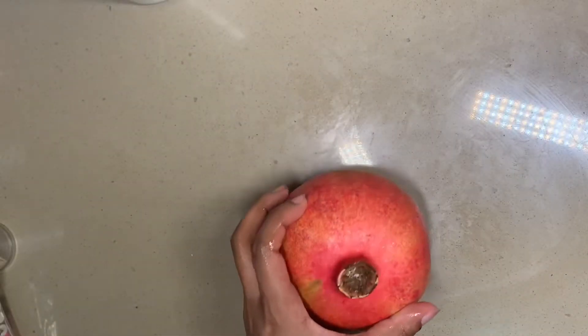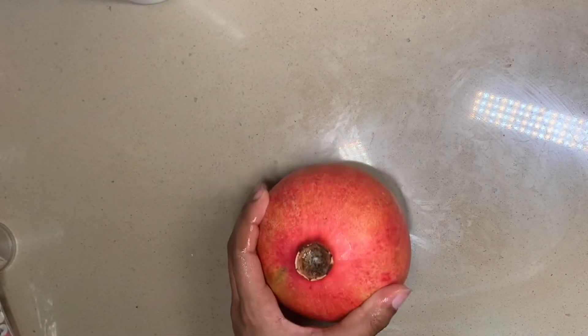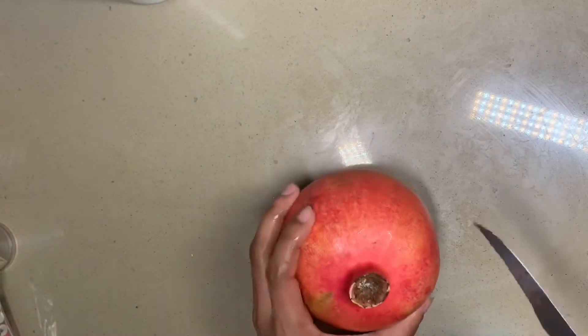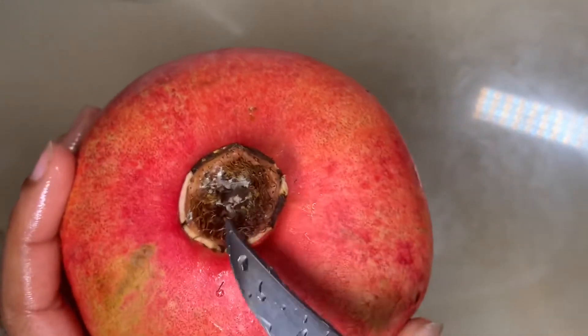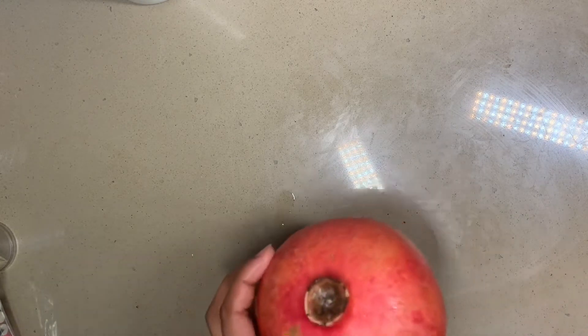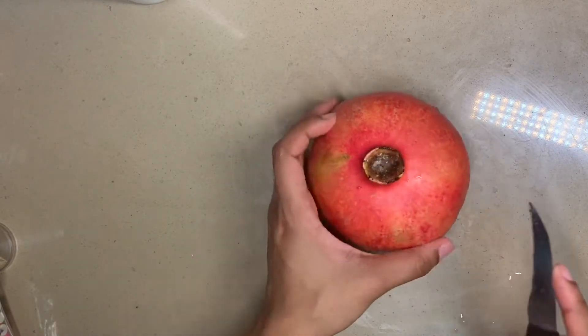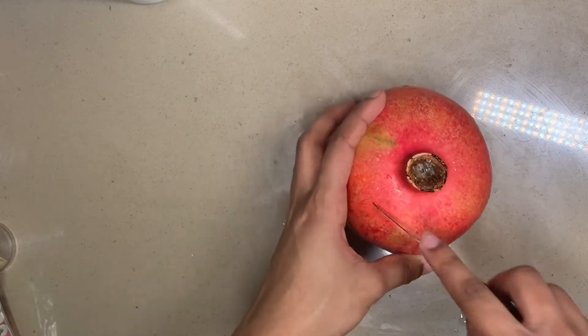Okay, so first what you're gonna do is get a little knife. I don't know why I did that — that's just what this might remind me of. I don't know what any of this stuff is, that looks disgusting, but you know we're just gonna roll with it. Actually, I'm gonna run water in it. Okay, so the first thing the person in the video did was cut like a circle around here.